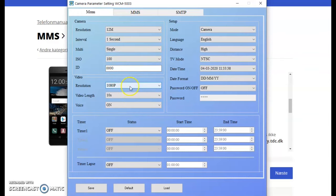The resolution here is the video resolution. Video length can be 10, 30, 60, or 90 seconds, and you can also enable sound. On the right side is the mode setting: camera, video, or both camera and video. It's important to note that it will only send you pictures — it cannot send video through MMS as it's simply too large. But if set to both, it will send you a picture and save both the picture and the video onto the SD card.